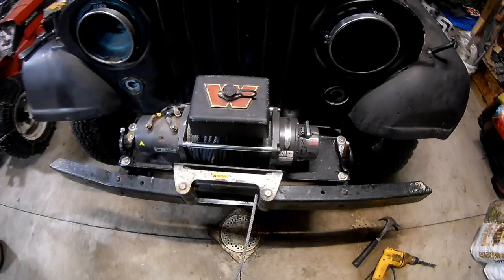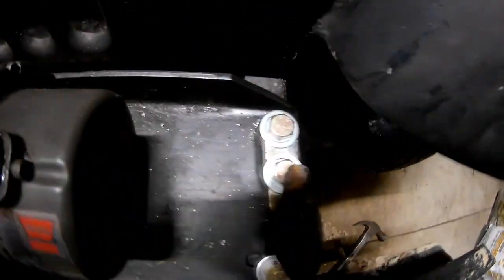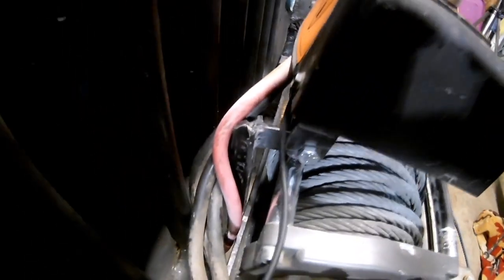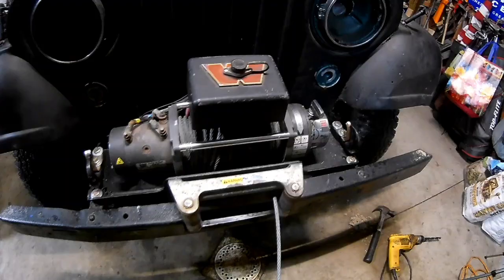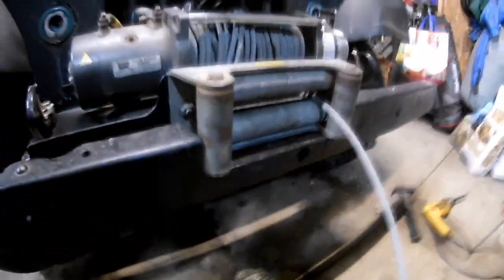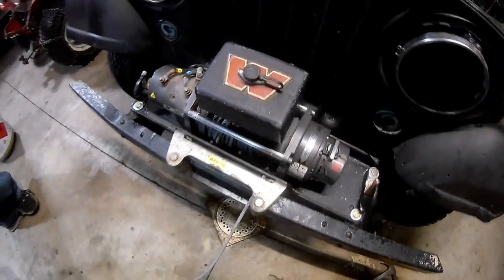Finally accomplished! Got it all bolted down, all hardened hardware - looks super minty. You can see that bracket back there and you can't even tell the welds are rough. The controller looks pretty sick mounted up like that. I love the cutout in the bumper with that plate - looks so clean. Even got it wired so we're going to do a test run and see how it works.